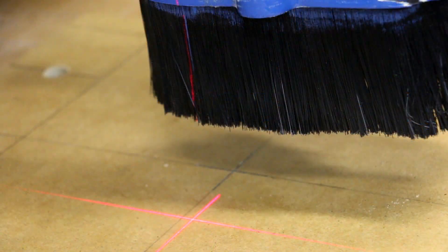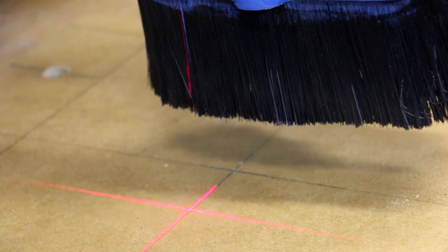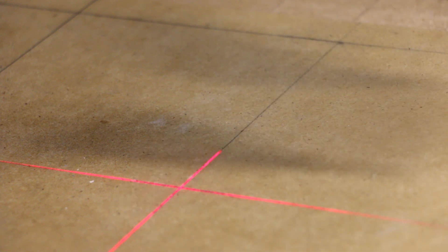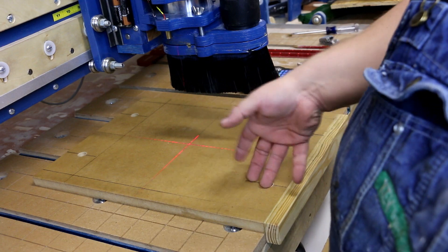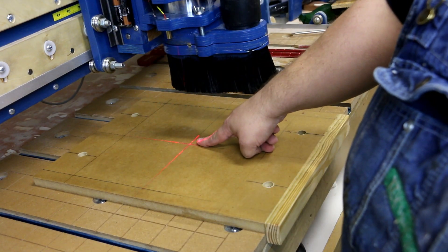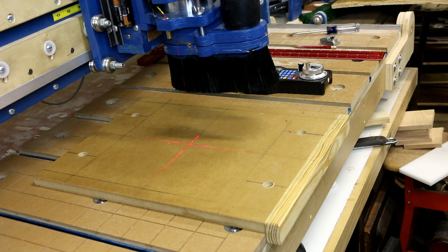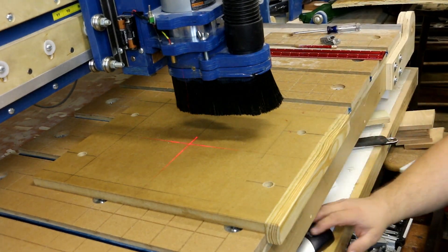We've got our tall dust shoe on since that's a long bit in there. Now let's turn our laser crosshair on. We want to line this up — go backwards and to the right. I made first a pencil line and then came back and used a knife to put a knife line in there, and that laser is right in that knife line right now. In theory, all I'll have to do is bring this board back in, put it back in these two tracks, tighten it down, and use the laser to dial in the center — repeatable every time with this jig on my CNC machine.